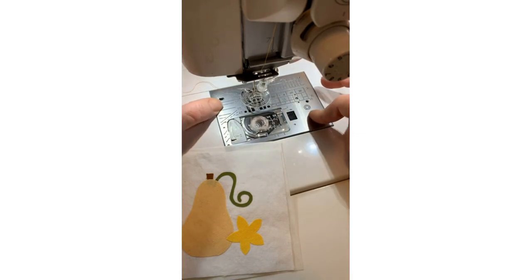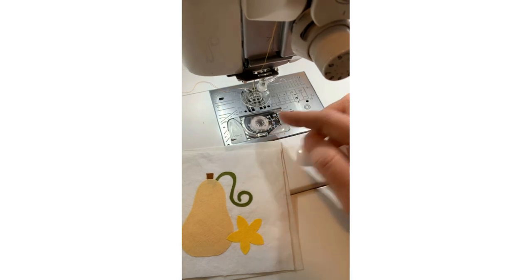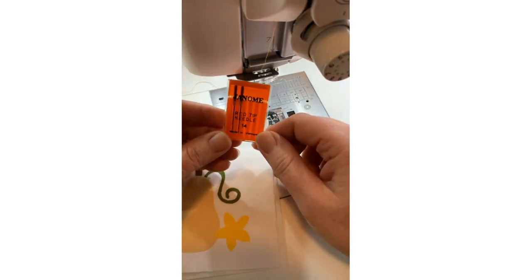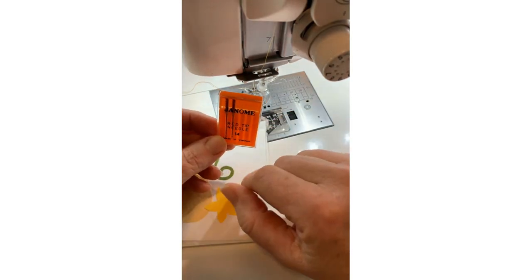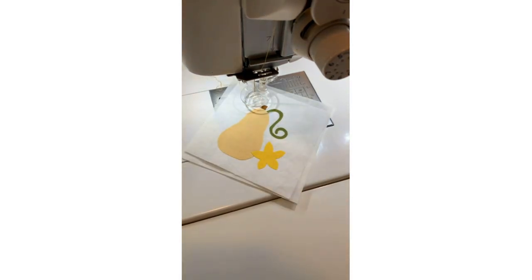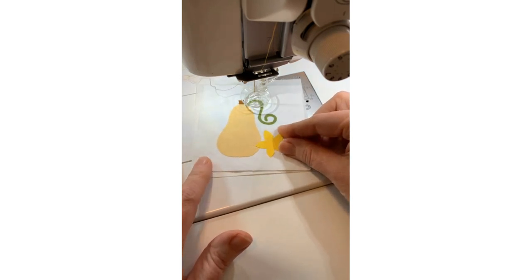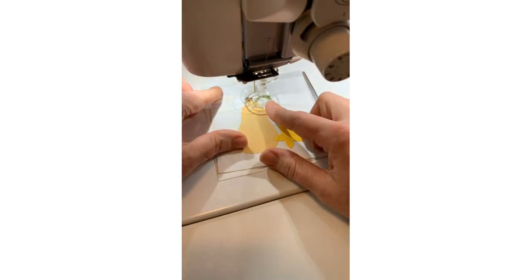So you've got your foot, your straight stitch needle plate, and your feed dogs dropped. I've put in a red tip needle. The reason I use red tip — or 90/14 needles — is because you're going to be moving this around underneath the needle and it puts some stress on it. I actually bent a blue tip size 11 needle when trying to draw with this, so I realized I'd better use the size 14.